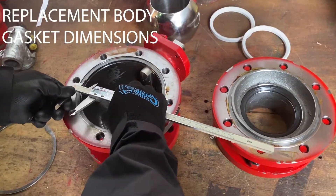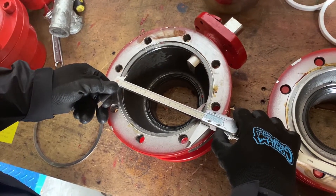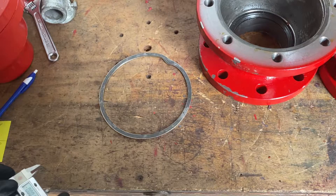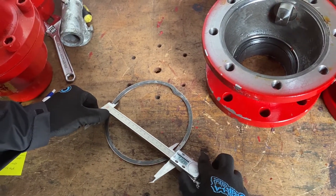To measure the body gasket, simply measure the OD and ID of the body gasket groove, as well as the depth. To verify your dimensions, use the existing gasket — measure the OD, ID, as well as thickness.